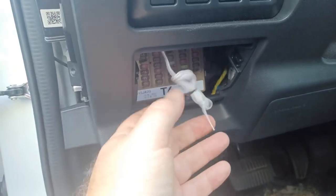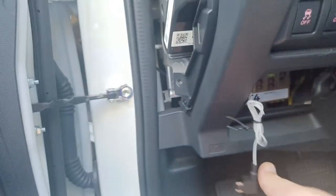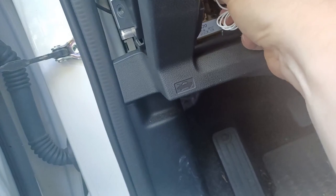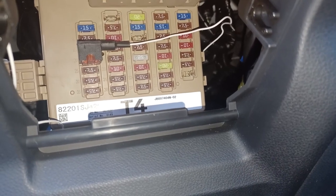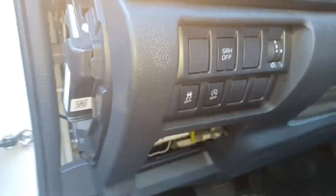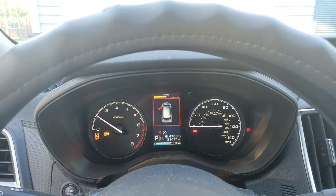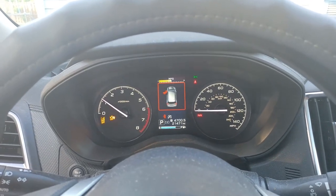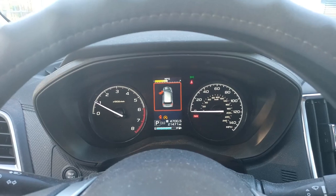They were a little too generous in the amount of lead that they provided, so I put a twist tie around the wire to shorten it up a little bit so it doesn't hang down below the dash. Now we're just going to insert this right in there, and here it is installed. So now, before I put everything back together, let's give this a try. It's supposed to turn off in about three to five seconds — and there we have it. Auto start has been disabled.